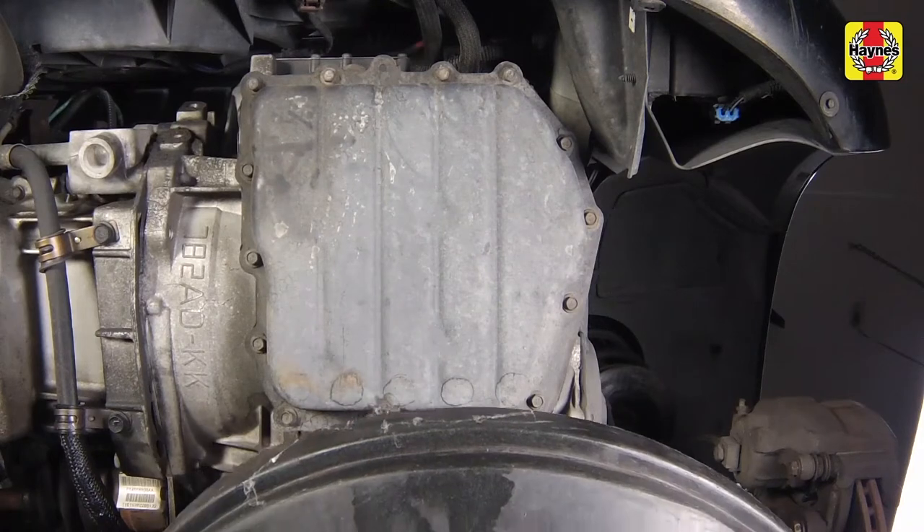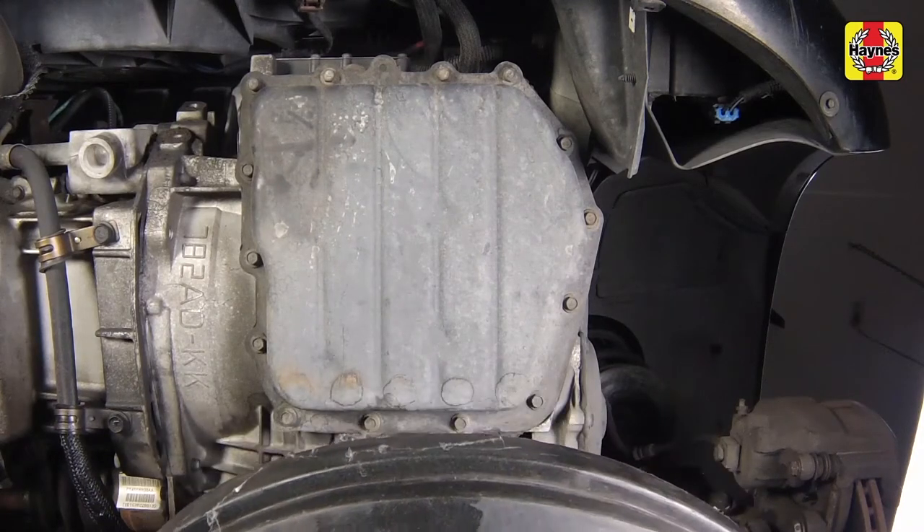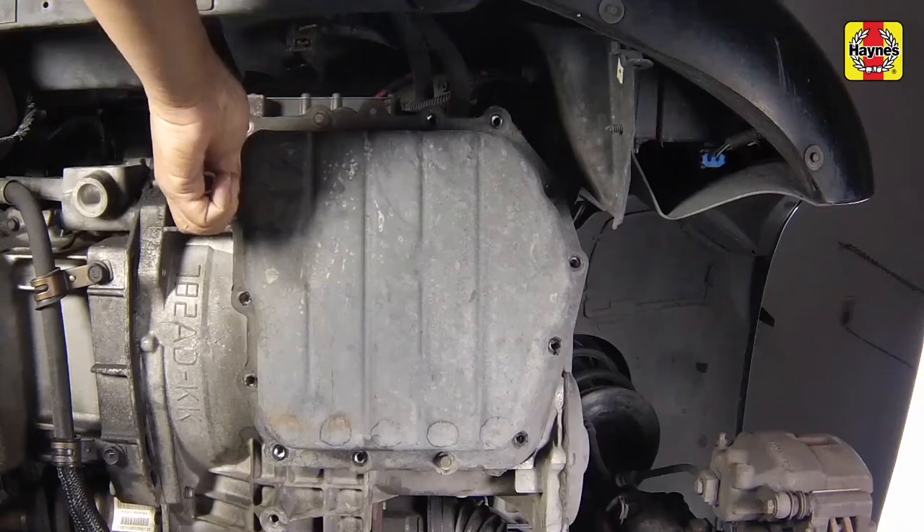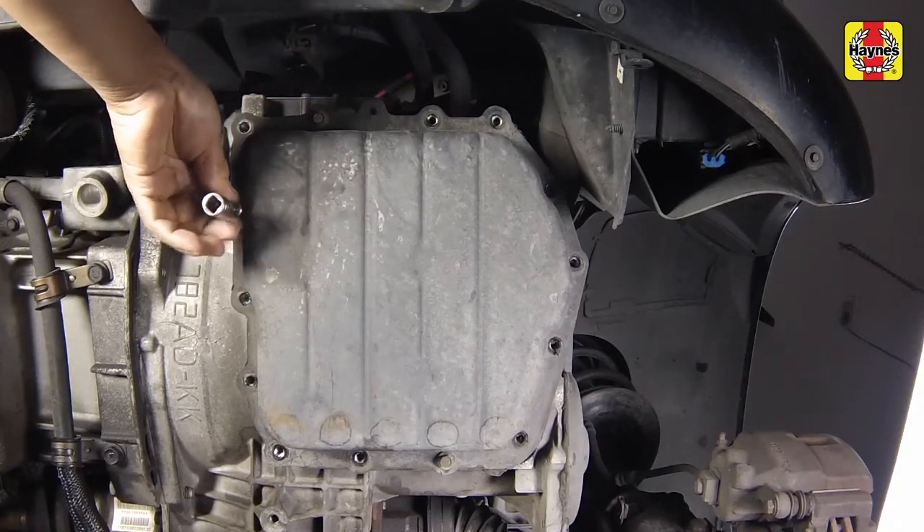Position a container capable of holding at least 5 quarts under the transaxle oil pan. Loosen, but don't remove, the pan bolts.